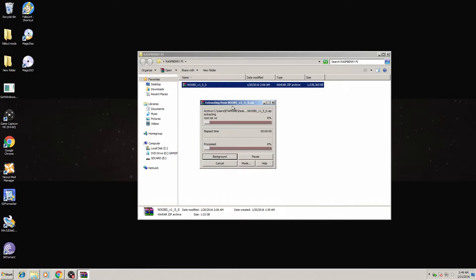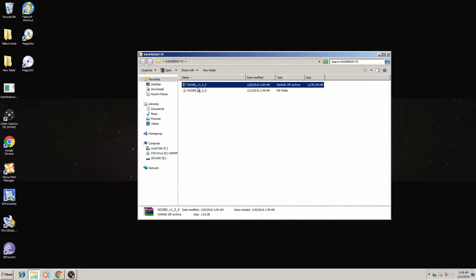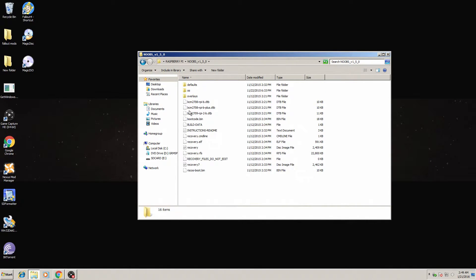You want to go ahead and unzip it or extract it, so we're going to extract it to the same folder. Open up the folder and you should have all of these files and folders inside of the unzipped NOOBS that you just extracted.